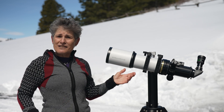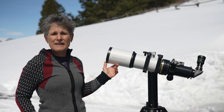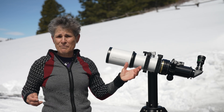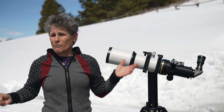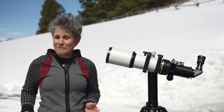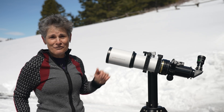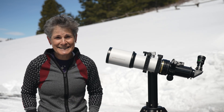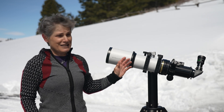I also tested the optics by defocusing on Polaris and comparing the diffraction patterns on both sides of focus — the patterns were identical on both sides. If they hadn't been, I would have told Katie to mail this telescope back to Stellarview and demand her money back. I never once detected any false color on this telescope either.